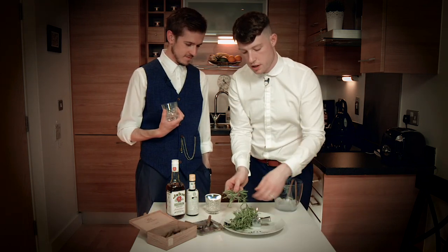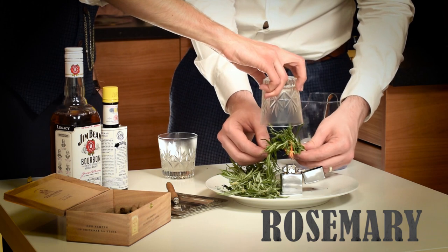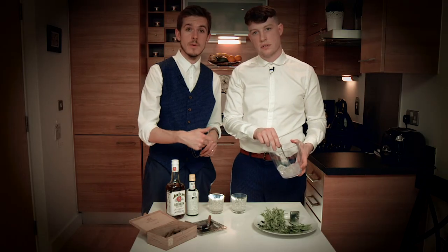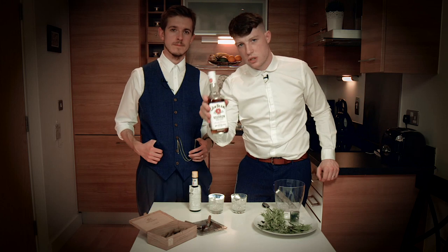Burn some Rosemary into your glass. Next up we're going to put the ice in the glasses. You fill your glass up with whiskey.